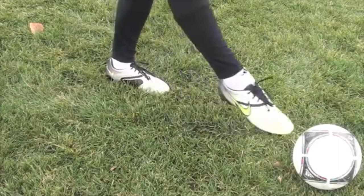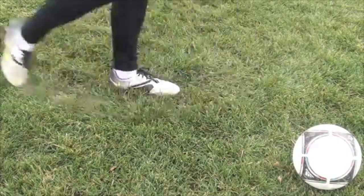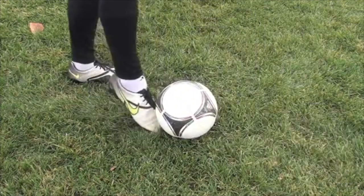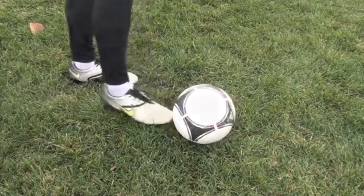So if I want to go to the right, my foot should end up going through the right. If I want to go to the left, it should go to the left. If I want to go straight, try to make your foot go straight. But the biggest thing is you keep that foot flexed, locked ankle, strike through the center of the ball.